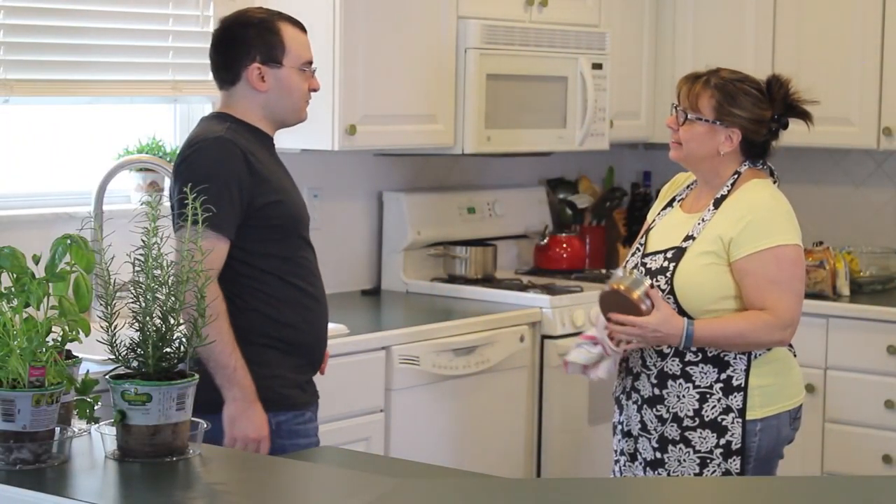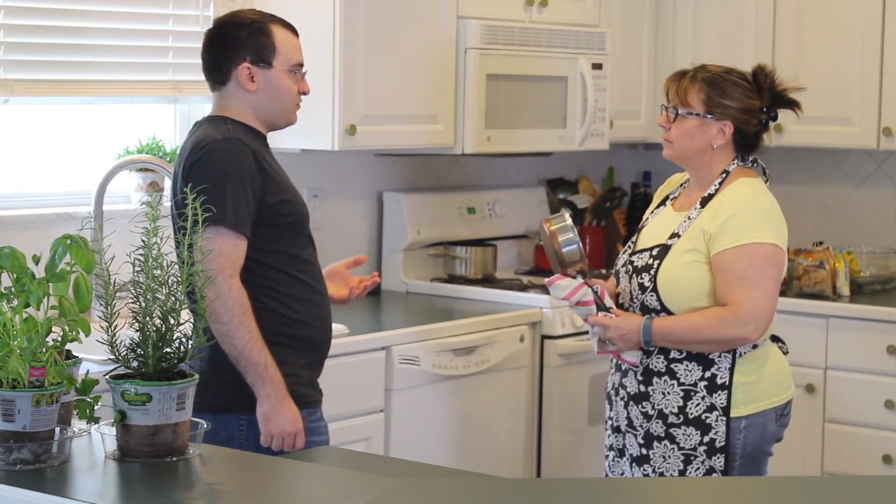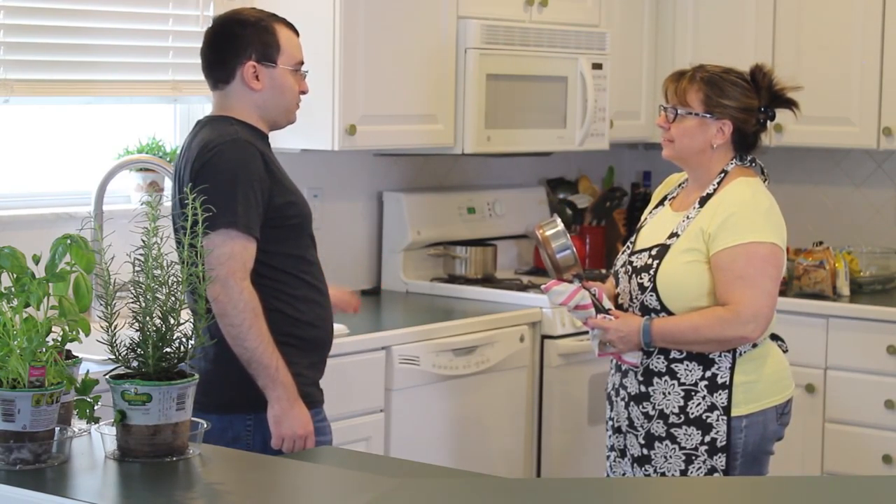Hey mom. Hey Alec. Can I ask for a favor? Sure. What can I do for you? Can you teach me how to make something? My friends are coming over and I'd like to be a pretty good host for them.